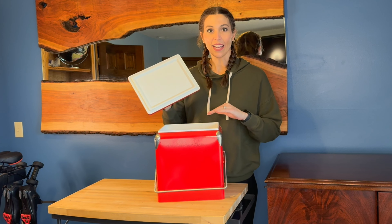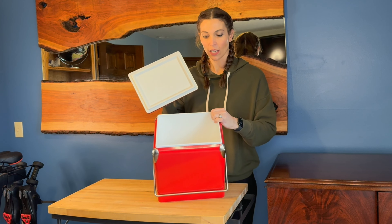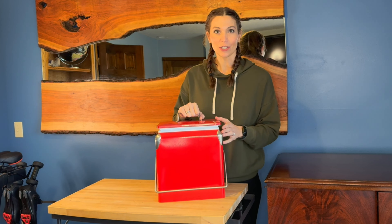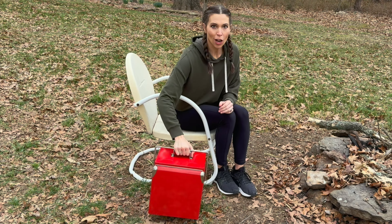On the inside it holds 13 liters of stuff. Let's go fill this up and check out some more features outside. I got my cooler all packed up in here.